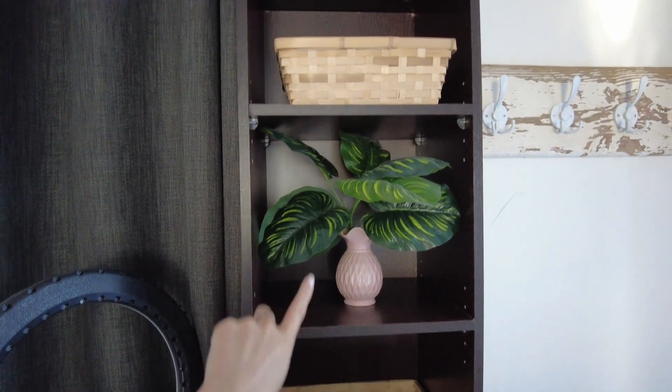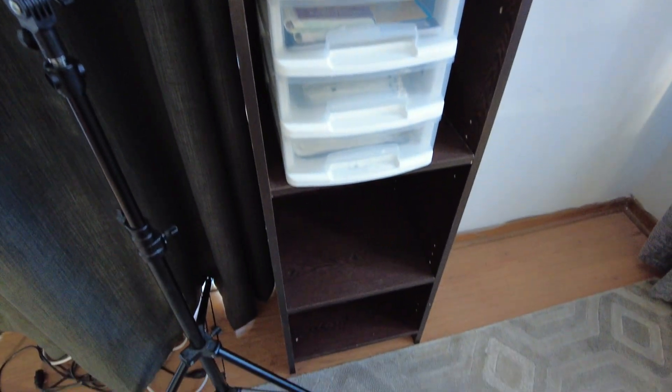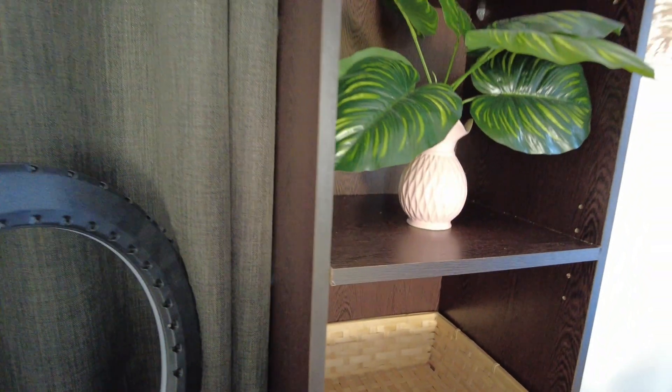I just put a plant there, some baskets in between, and yeah — I'm so happy with the outcome!